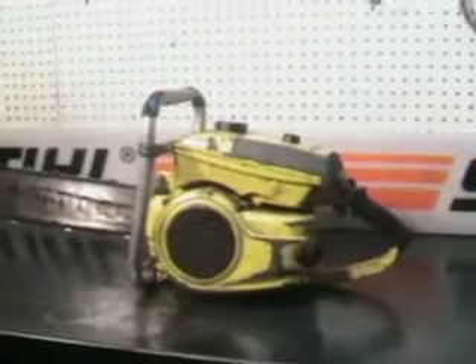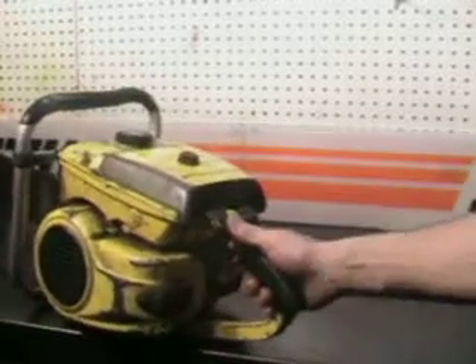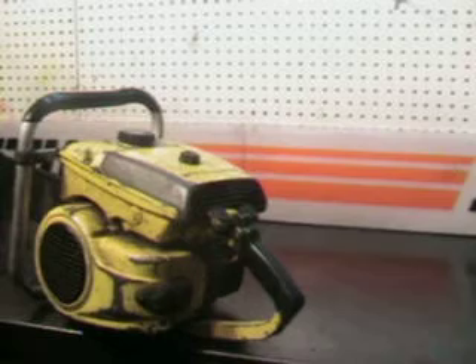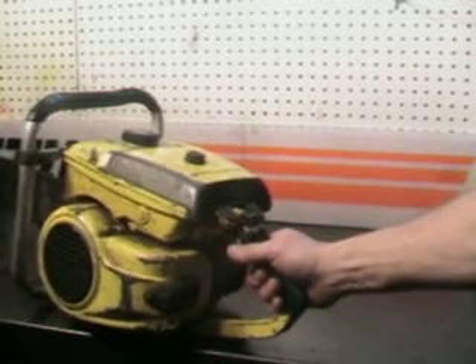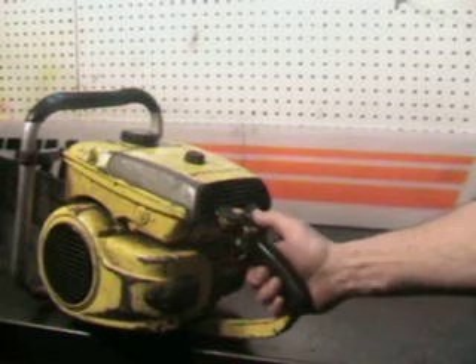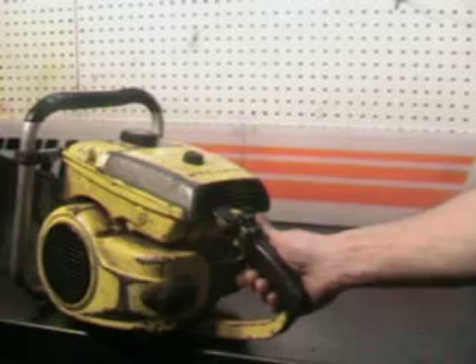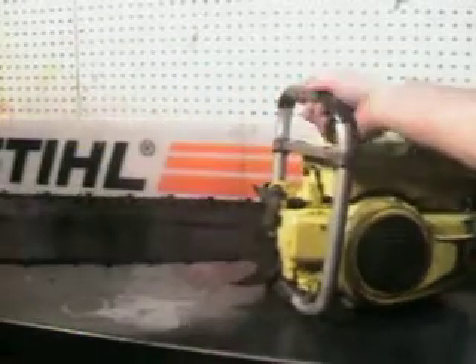We'll take a close-up look at some of the features they had back in the 60s. It has an automatic oiler plus a manual override. That manual override is on the left side here — you just pump it when you need more oil, like when you get into some pitchy wood. The kill switch is in the middle, choke is on the right and you just push it in and hold it. It's a large falling spike.